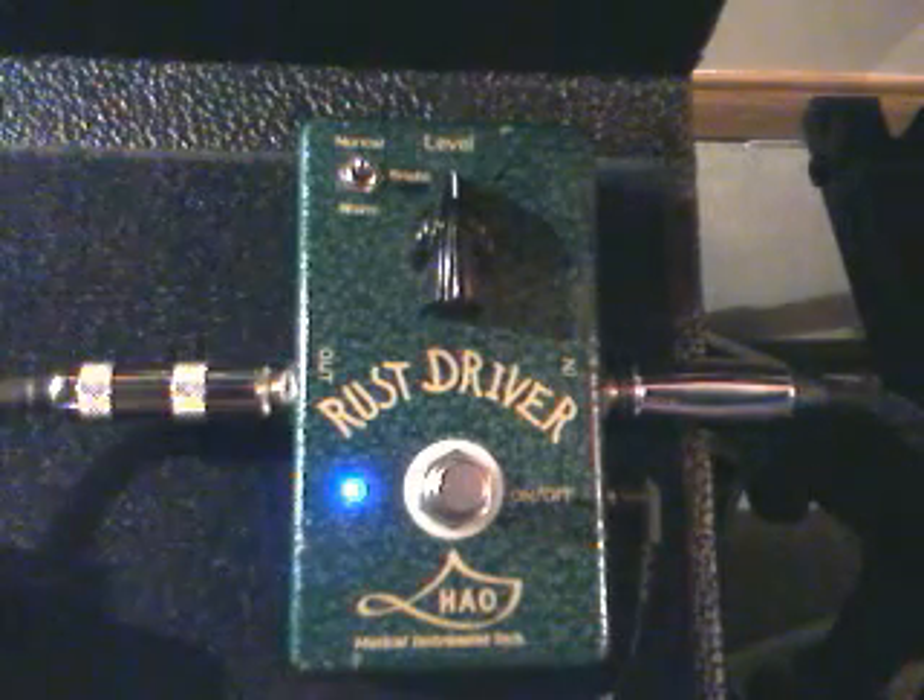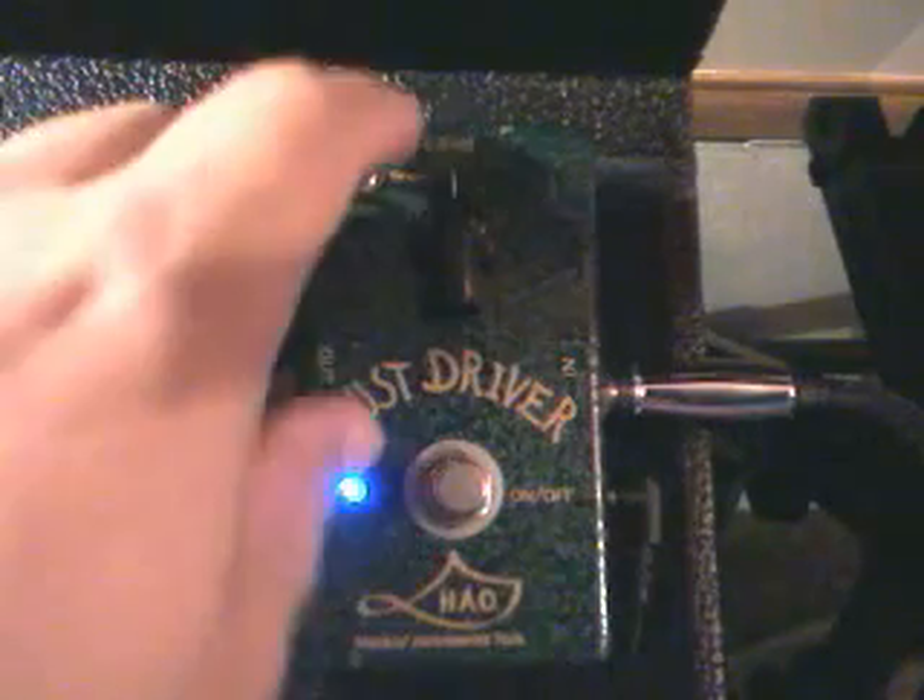That's normal. This is bright. And this is the warm switch.